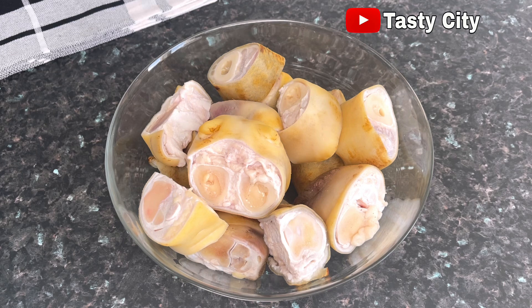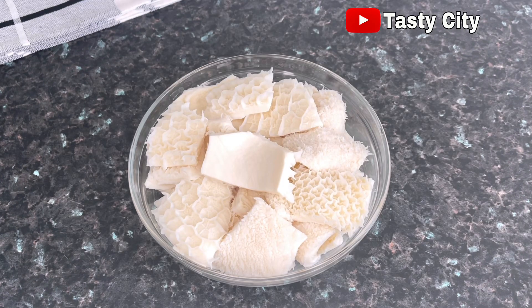In here I've got my nicely washed cow feet as well as my cow tripe — they have all been nicely washed properly.